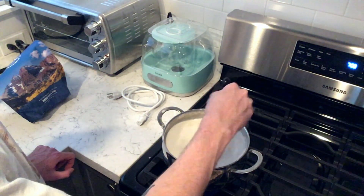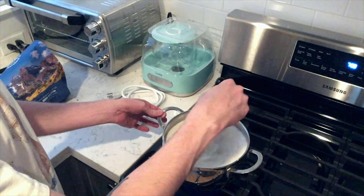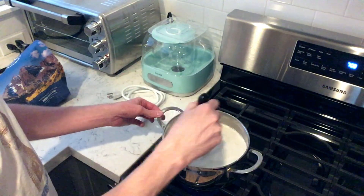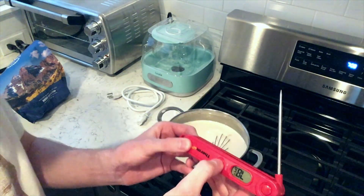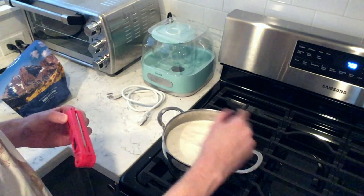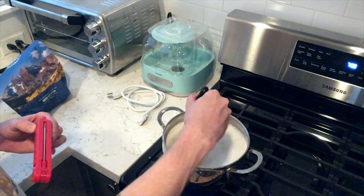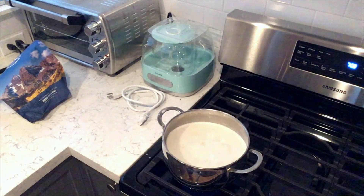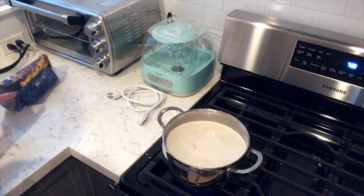I'm going to stop the camera and come back when it hits 180 degrees. I'll check the temperature with the thermometer and make sure it hits 180. I'll just keep stirring as needed. Once it's at 180, give it one more stir and then let it cool down to between 90 and 100 degrees.